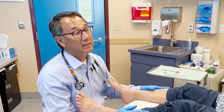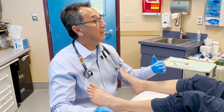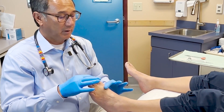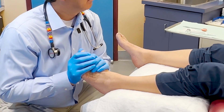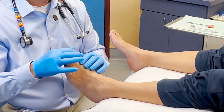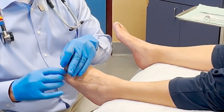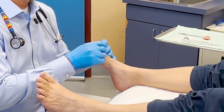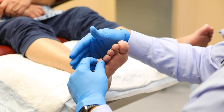My last test for sensation is something called proprioception — that's knowing where we are in space, even if our eyes are closed. I'm going to take your big toe, move it up and down, and when I stop, you tell me if it's up or down. One, two, three — we're going to move it. Can you tell me if it's up or down? Up. Excellent. We'll do the little toe over here — up or down? Down. Excellent. Let's go on this side. Up or down? Up. Excellent. Going up, down, up, down, up, down — up. Excellent.